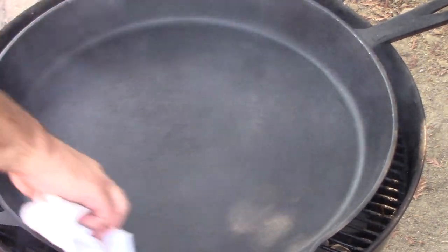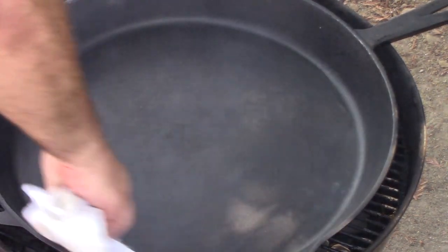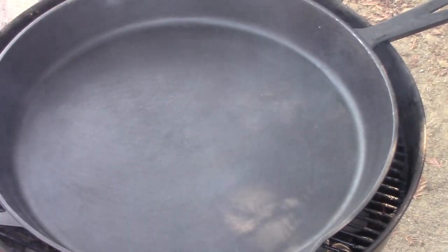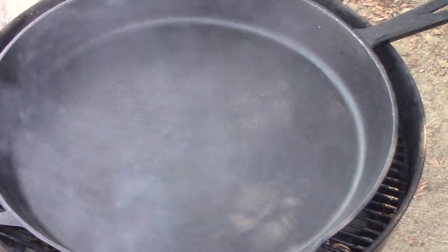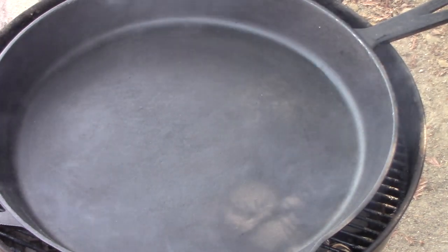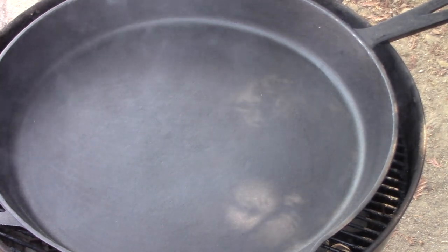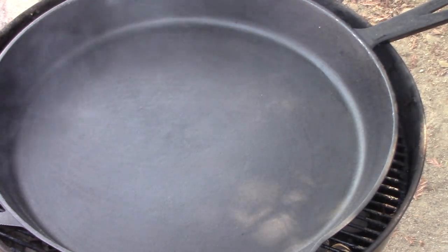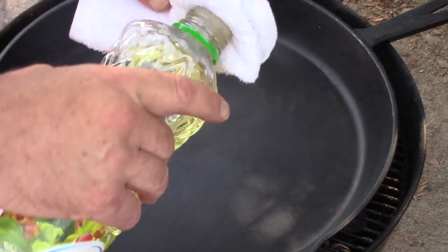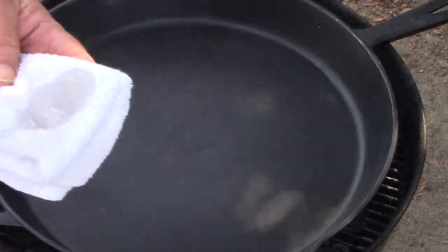There's also another method. I wouldn't do it on this bigger cast iron normally because it's just such a big surface to cover in a short period of time. But on smaller pieces, instead of pouring the oil into the surface of the pan, you can take a terrycloth rag or paper towels, apply oil directly to the rag, and wipe it in to make a thin coat that way.